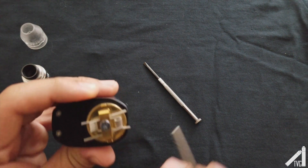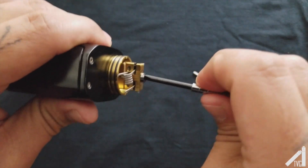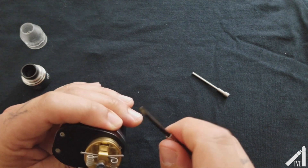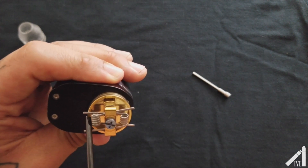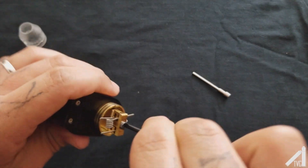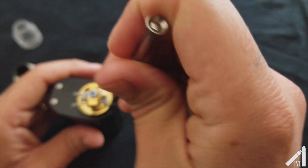Let's go ahead and take this one out just a little bit, and move this one in just a little bit. I'm going to screw this down — not all the way super tight, because as I can see this coil right here is kind of close to the wall. I'm going to go ahead and loosen it back up, adjust these again, and then screw it back down.